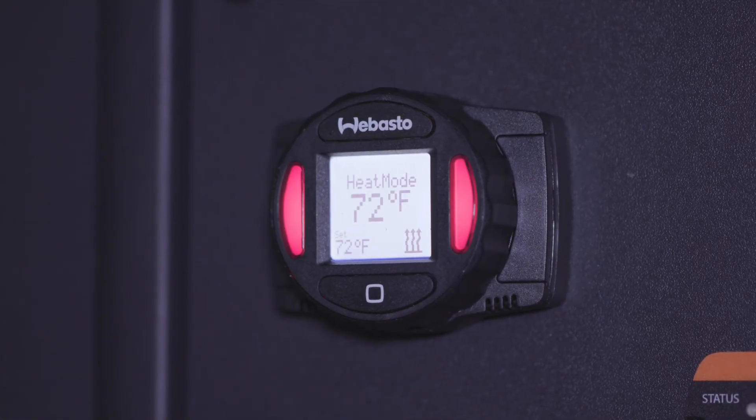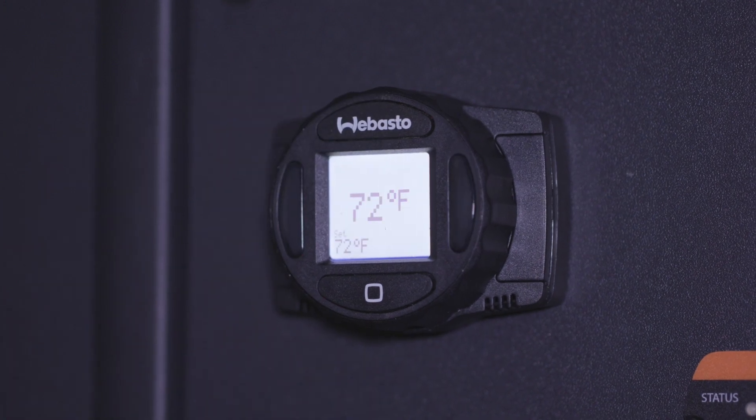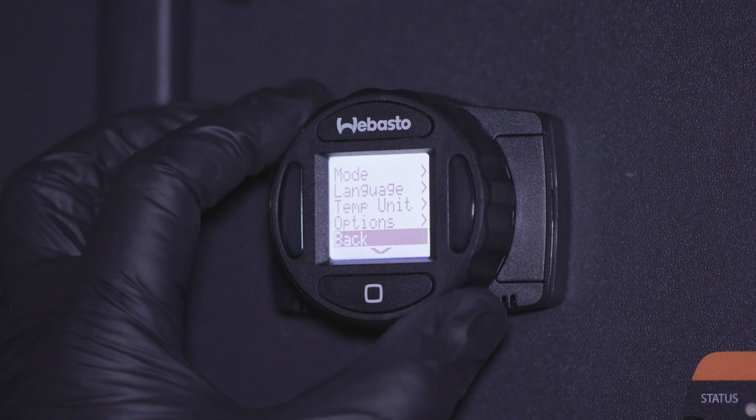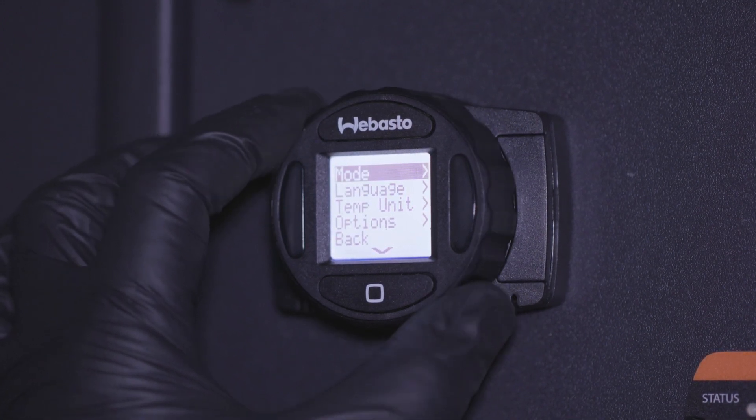The face of the controller has two buttons. The top one, marked with the Webasto logo, serves as the on and off button for the system. The bottom button, marked with a square, allows you to select options within the menu and acts as an enter button.